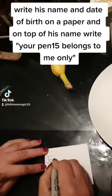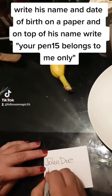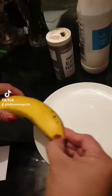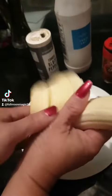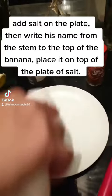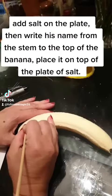Write his name and date of birth on a paper, and on top of his name write: 'You belong to me only.' Add salt on the plate, then write his name from the stem to the top of the banana, and place it on top of the plate of salt.